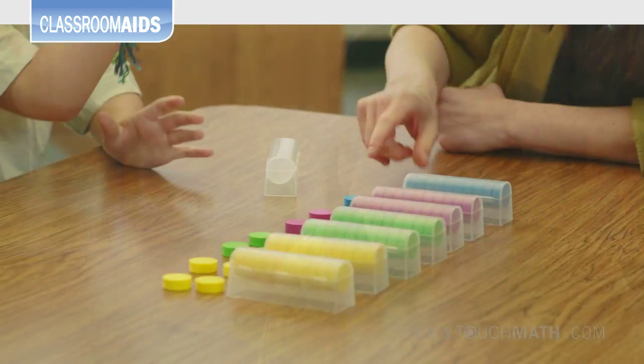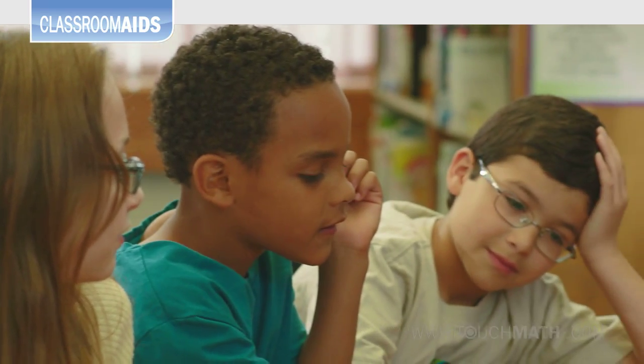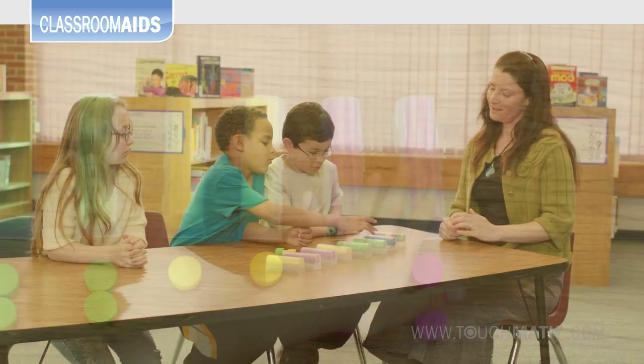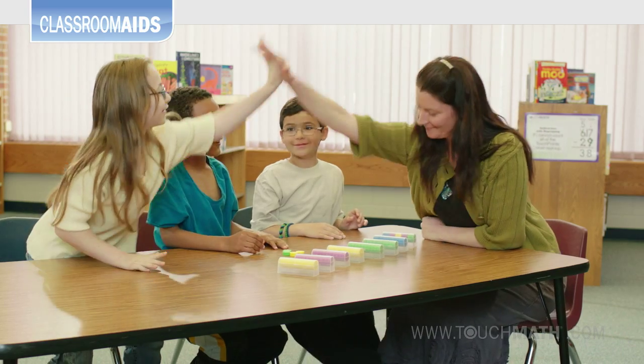When students deal with numbers over 10, they can add on to the base 10 trays for multiplication with regrouping — in this case making 7 groups of 12, then count by tens for their 80, and add the remaining 4 for a total of 84.